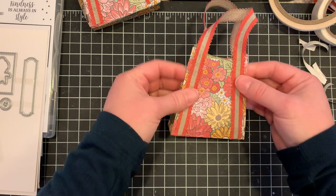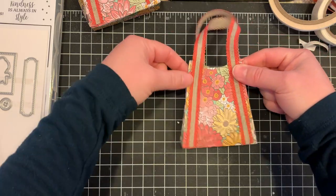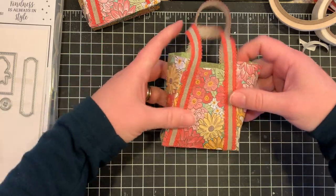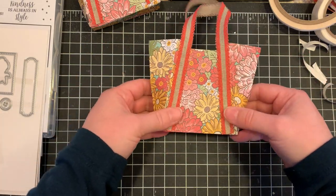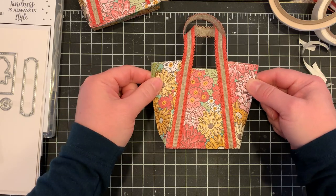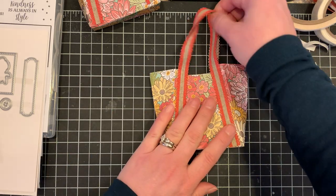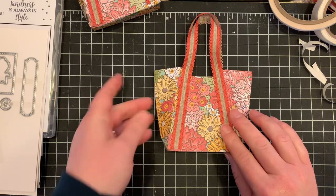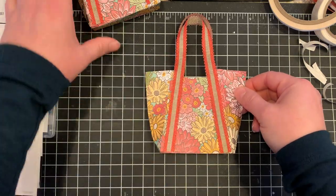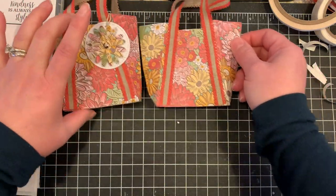Your bag can go either way — you can pinch in the sides, or I kind of like the wider style, like these beach bag totes. I like big wide totes with the nice handles that you can swing over your shoulder. So our little bag here is essentially done but of course we need some bling.